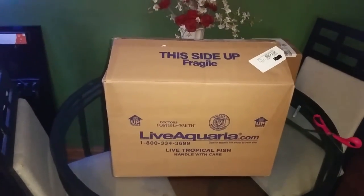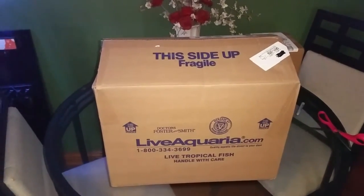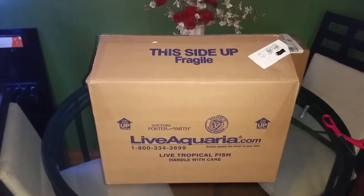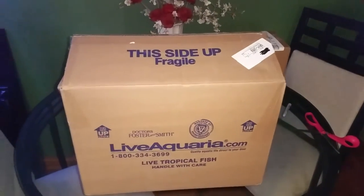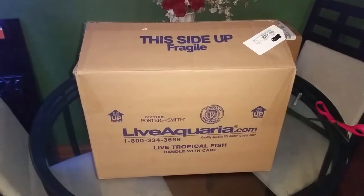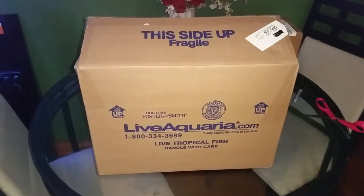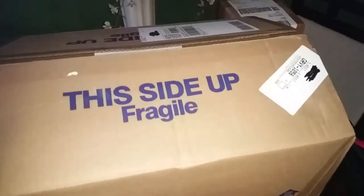Hey, what's going on guys, got another unboxing for you here. It's gonna be a Divers Den off of Live Aquaria. Funny thing about this is I wasn't actually trying to buy it — it's a coral. As most of you know if you've been on Live Aquaria and looked at the Divers Den, you can't really tell what the coral looks like because all the pictures are basically blue and purple. I wasn't trying to buy it, I just wanted to see what it was gonna cost me, and needless to say I ended up accidentally buying it — which I'm not sad about because it is something I've been looking for for a while. So here we go.